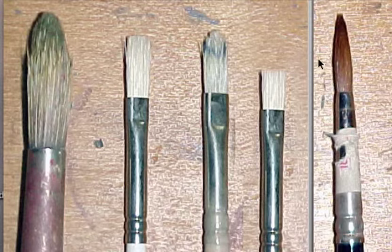As far as the shape goes, that's something really personal. I myself use flats — it just suits my style more and it's what I'm most comfortable with. Most people like to use filberts though. They feel it gives them a combination of the flat brush and the round brush.